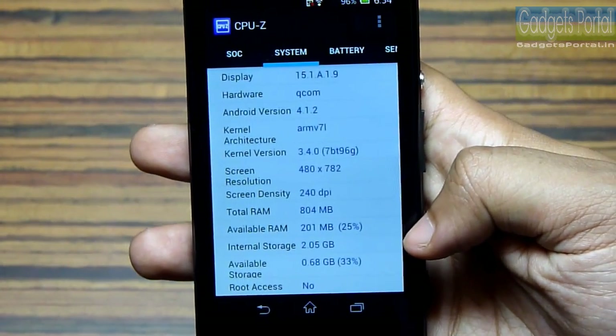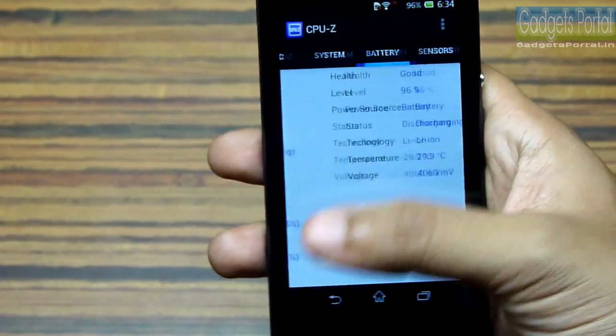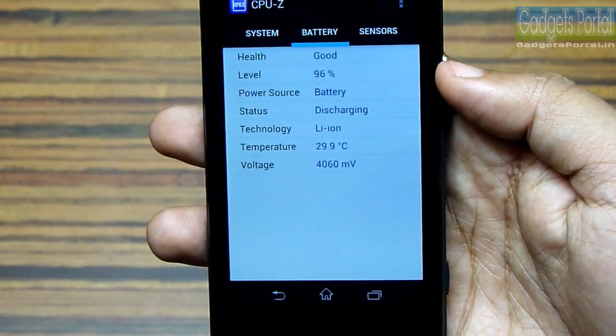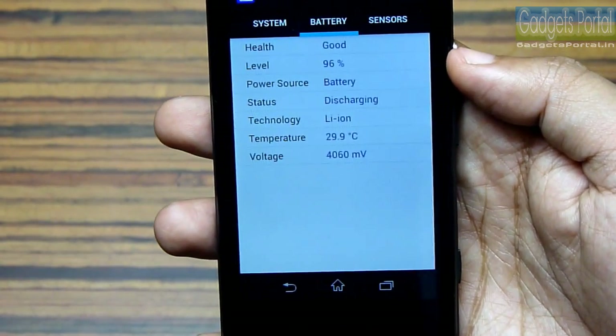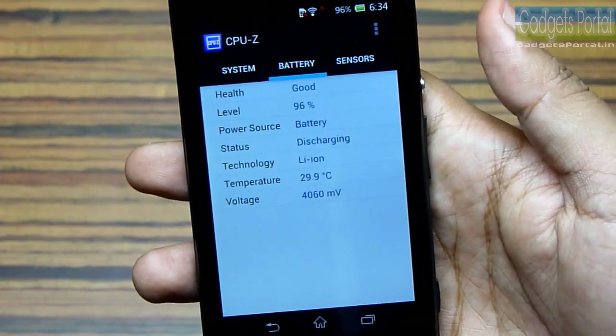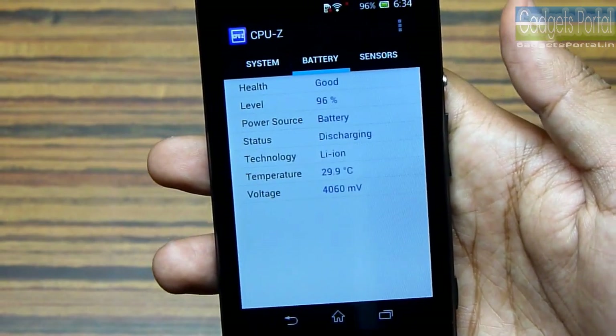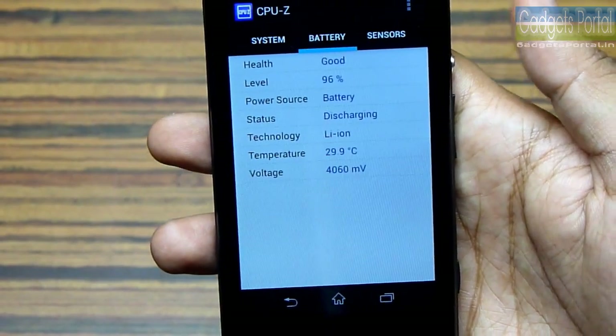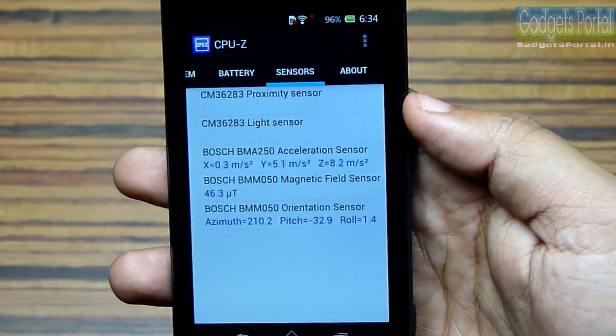The RAM is 1GB and the internal space is only 2GB user-accessible. The battery on this phone is 1750mAh, which is just great for a phone with this display size and these specs. I am easily getting one full day with heavy use, so this is very decent.